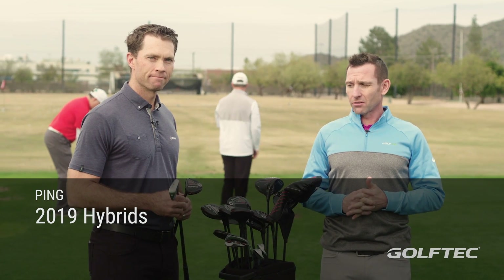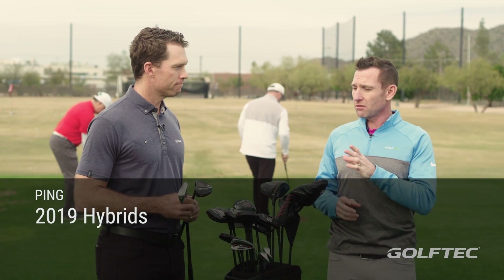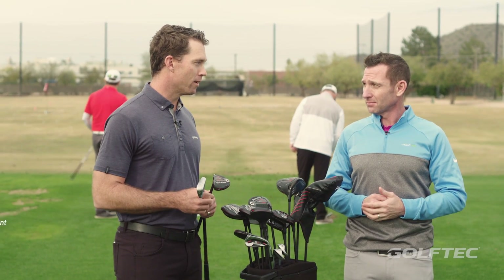Here with Marty Gerson at Ping headquarters, and today we're talking G410 hybrids and the crossover. These are pretty exciting clubs — yeah, these are a lot of fun.